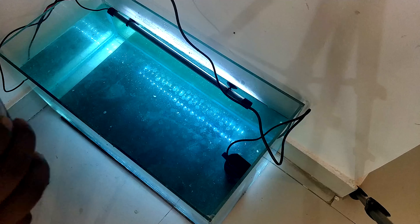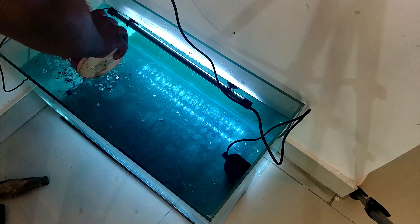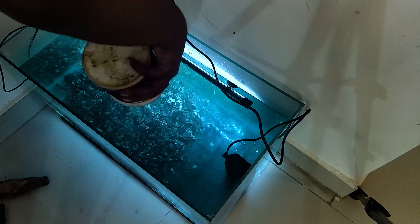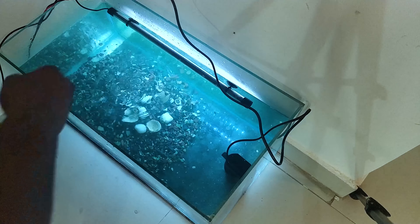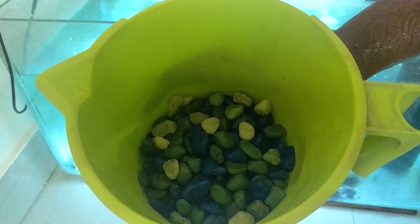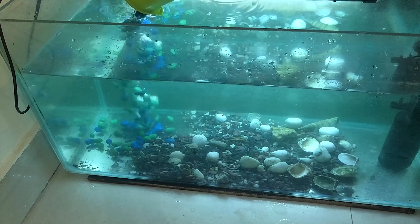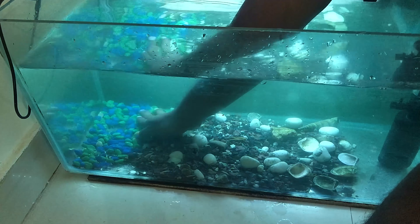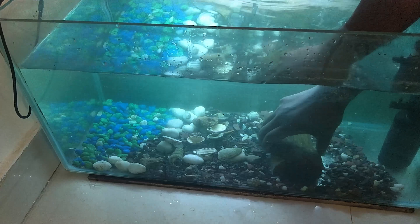This is my favorite part — aquascaping, decorating any pond or any aquarium, is the most important and most interesting part. I've also got a bunch of colorful rocks — I've handpicked just blue and green ones. You can customize however you like; I'm adding those bigger rocks just to give an attractive look.